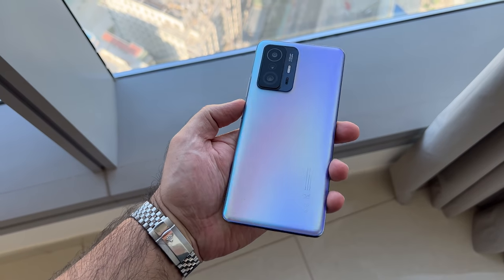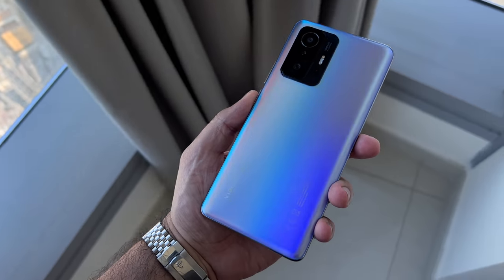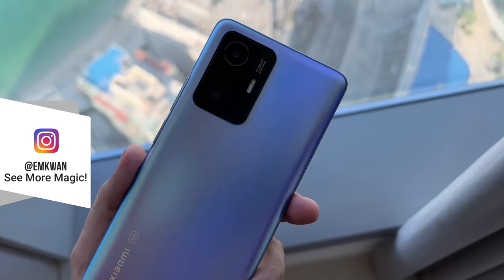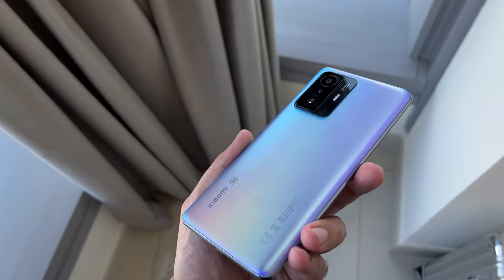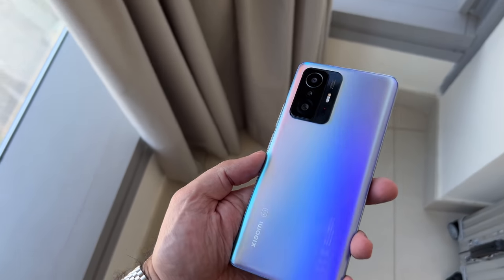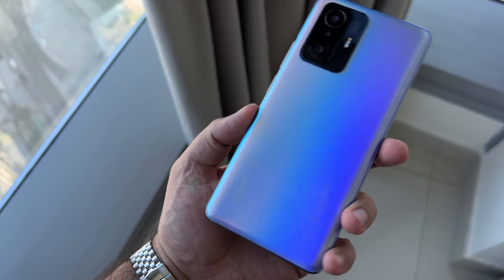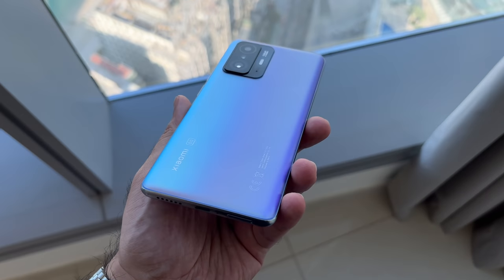And finally, this is the device. Check out that color — absolutely stunning. This does come in a range of different colors, but this is the Celestial Blue. You've got this combination of purple, blue, and silver all thrown into one. You can see that large camera bump on the back, the Xiaomi logo with the 5G. It is a really, really nice device.